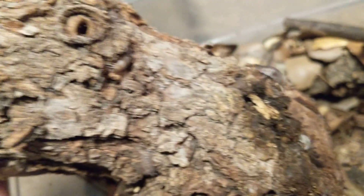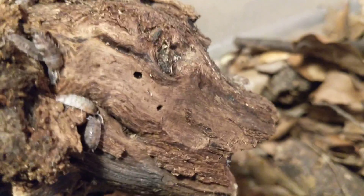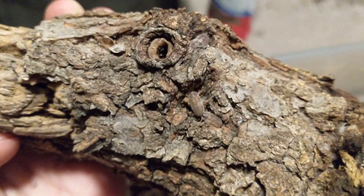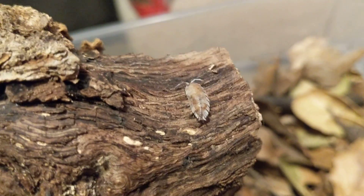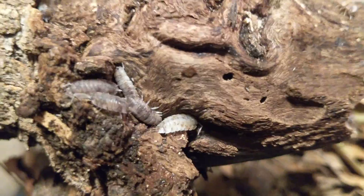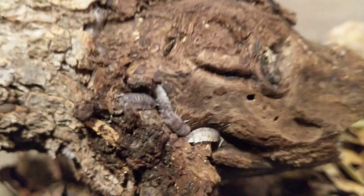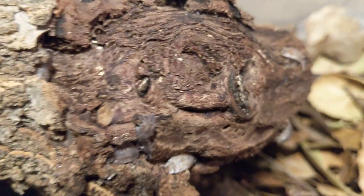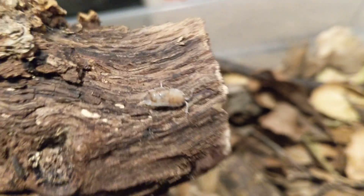So here we are. This is the Koi variety of Porcelios scaber — Porcelios scaber Koi. There's a bunch of different morphs or color varieties of scaber: there's white ones, orange — they also call them giant orange sometimes — Calicos, orange Koi, Dalmatian, Dairy Cow, Orange Dalmatian, just a whole bunch of different kinds. They've been around for so long that we've isolated a bunch of different colors for them.